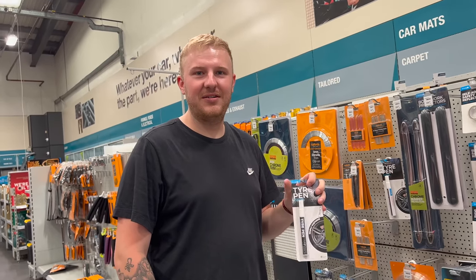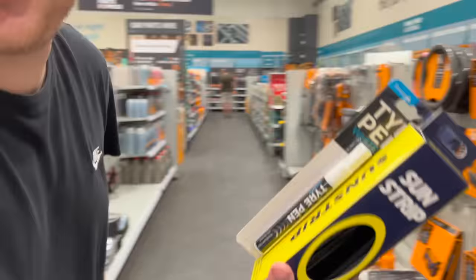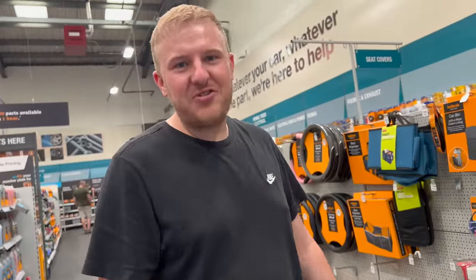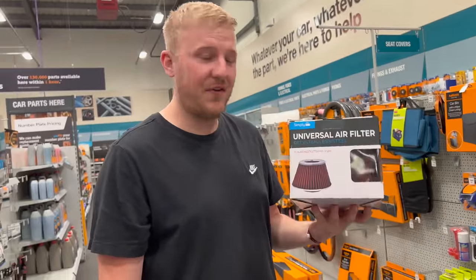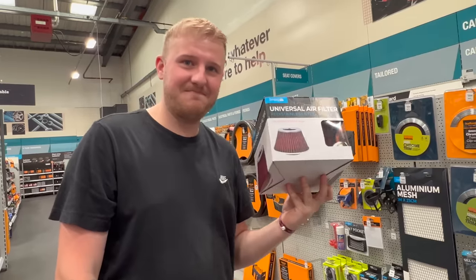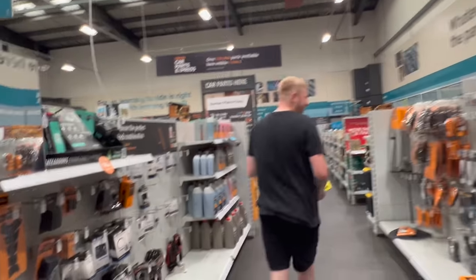I actually didn't mind driving around in the Corsa, but I feel like now I've got to drive this daily so I may tint the front windows. But the main thing we came for — a lot of people may recognise one of these — it's a universal air filter, and this is what we need to make the car louder when accelerating. There's no defending this one. After a very successful Halfords trip, we've got a few bits.